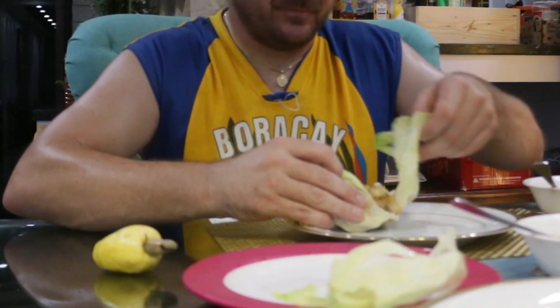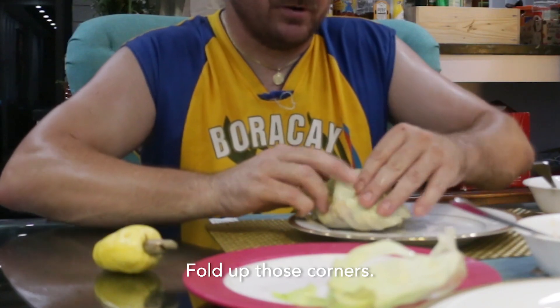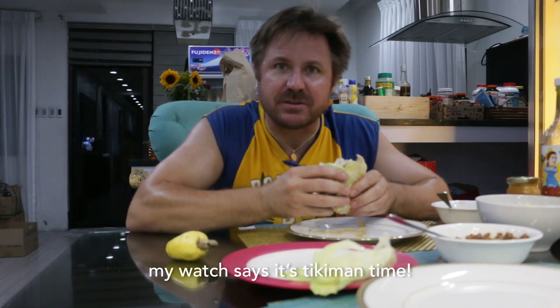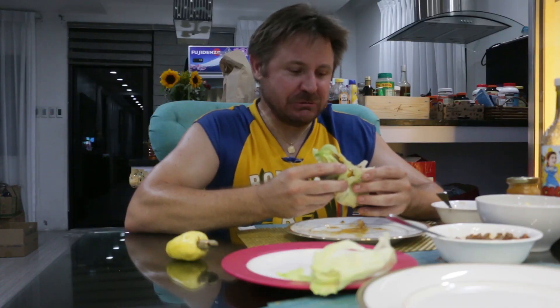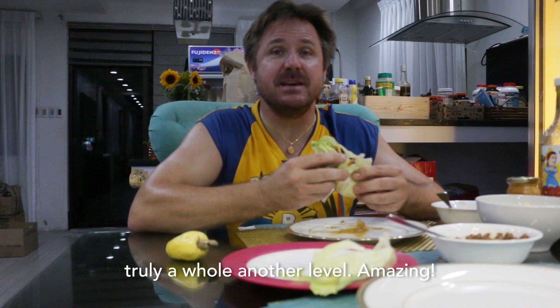So here we go, fold it up. Put this guy over the top. Fold up those corners. My watch says it's taco time. Let's do this. Wow, so good. Leftovers are always good the next day, but this is truly a whole other level. It's amazing.